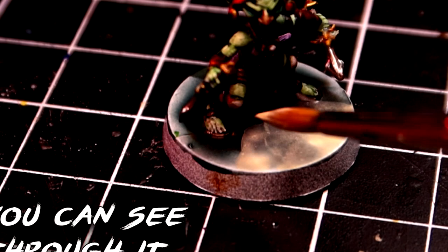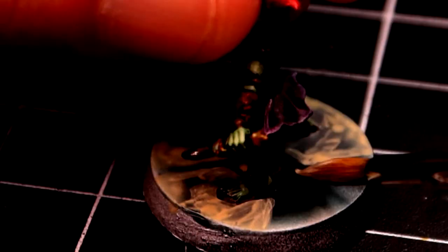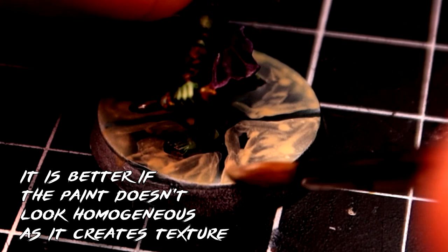You can do this step whilst the undertone is still drying, which means that it will become a feathering effect, making the transitions way smoother. Notice that with washes it needs to be done before it starts drying, otherwise it will smudge the paint. I am fine with this though, because I will get to fix it in subsequent steps, but it might not be what you are looking for, so bear that in mind.